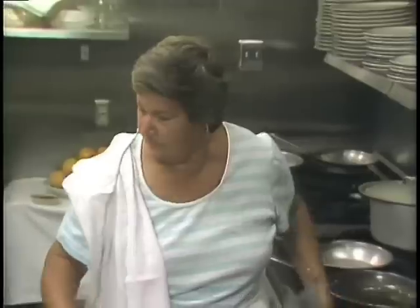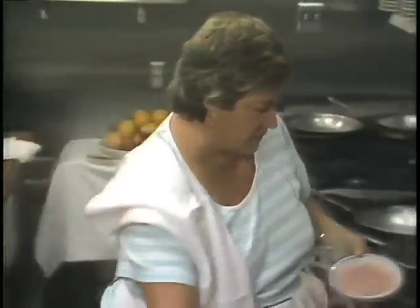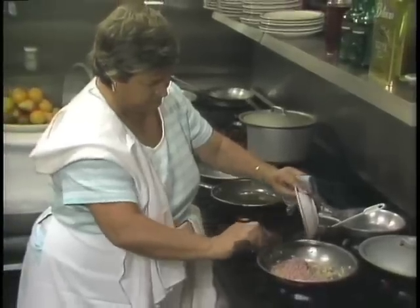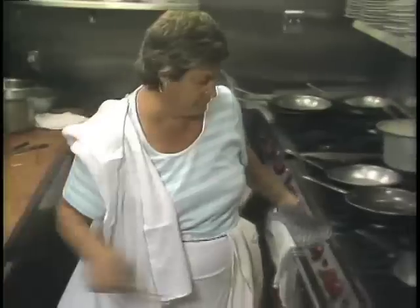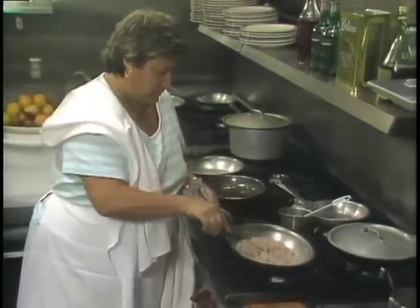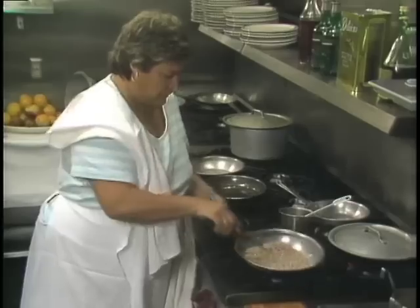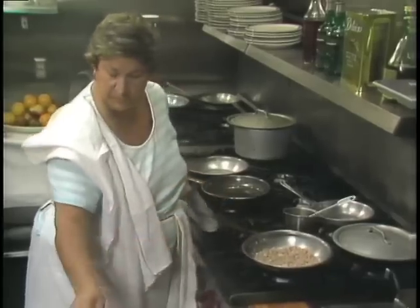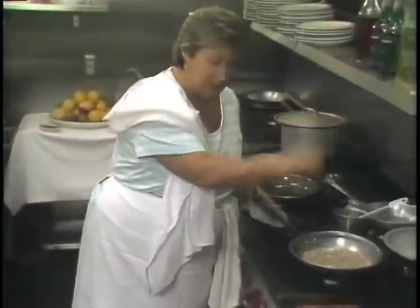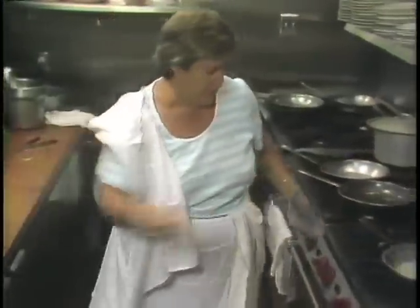Ham is diced. It can be ordinary boiled ham, or for a more vigorous flavor, prosciutto. We put in the chopped ham. A little bit of salt — not too much, as the ham is already salted — and pepper.